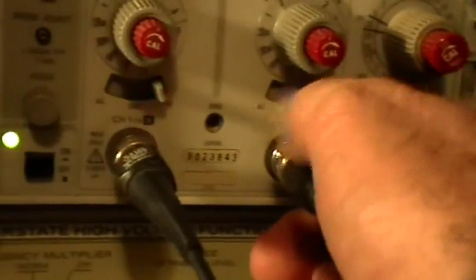It might help if I actually turned the channel on. No wonder I missed it — I'm looking for a trace on that bottom channel and I have it turned off.